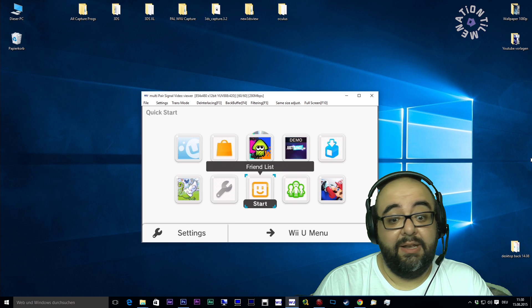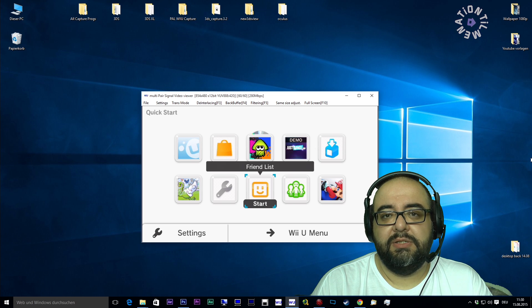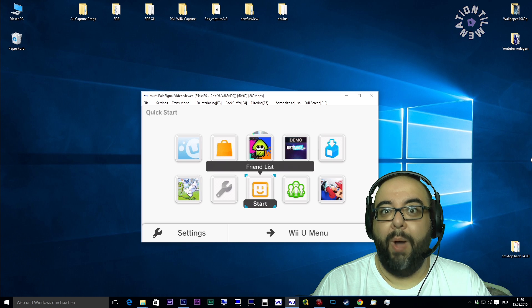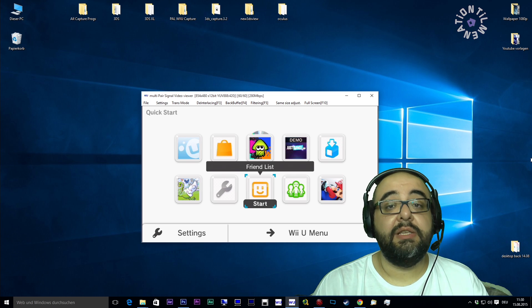I didn't need to reinstall any drivers or anything. Everything worked perfectly after the upgrade from Windows 7 to Windows 10 — you don't need to reinstall your programs. I am amazed, Windows 10 works really, really well right now.